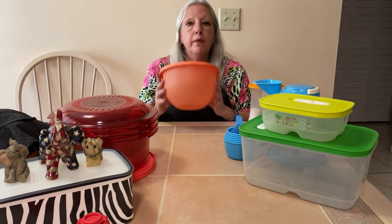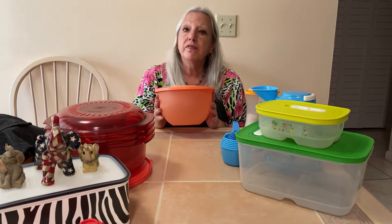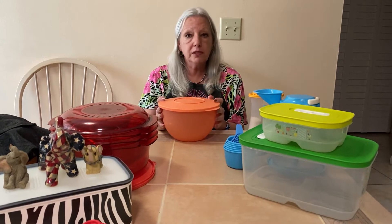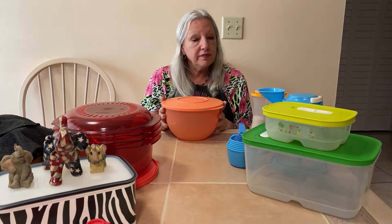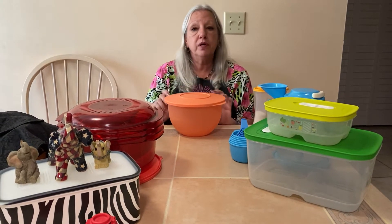It is a BOGO — buy one set of three and get one set free. They're $35 normally for three, so you can get six bowls for $35. That's $17.50 for three bowls. Get one for yourself, one as a gift — put it away for Christmas.